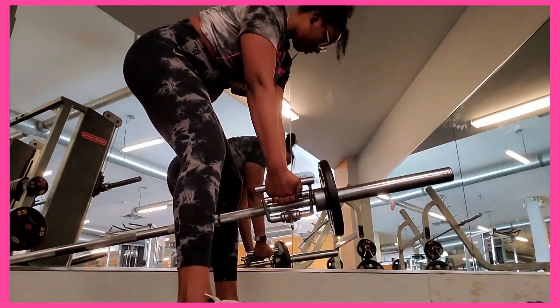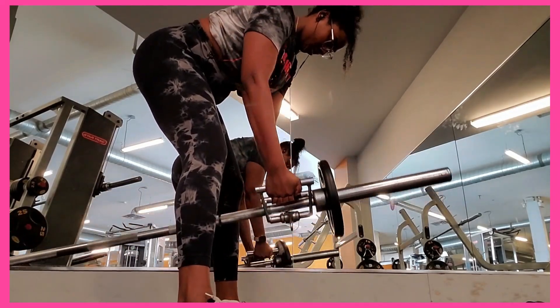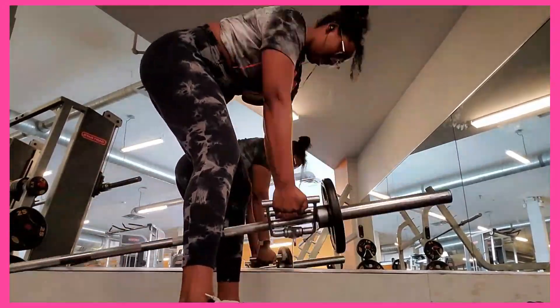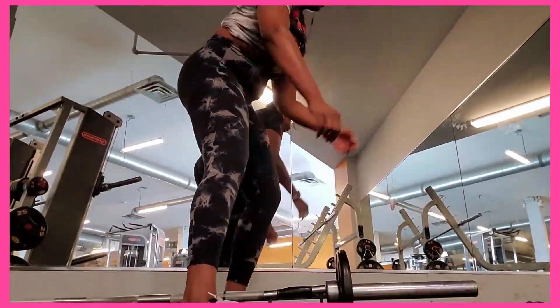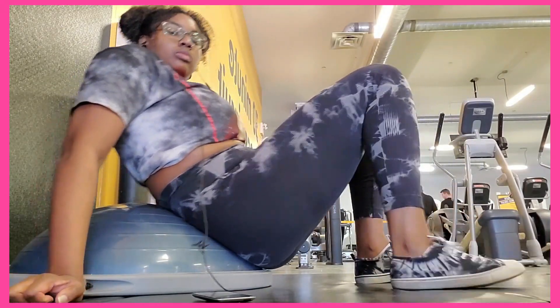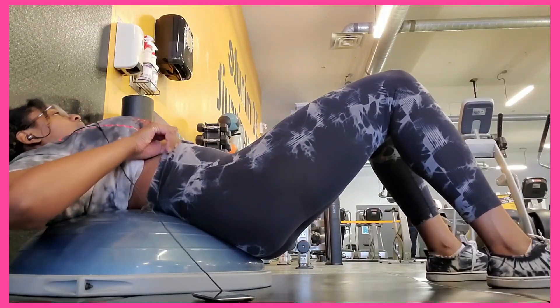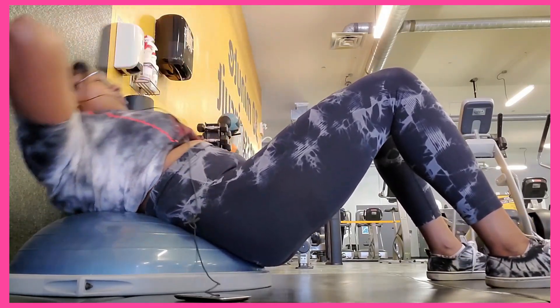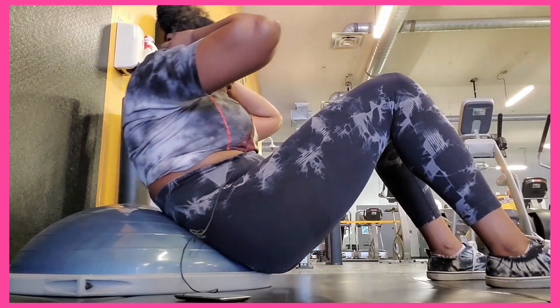Here are the T-bar rows. He had me doing sets of 15, 12, 10, 8, and 6, so I start off with a 10 pound plate on there - the bar itself weighs 45 pounds, so this exercise is already heavy. Another thing I like to do is the BOSU ball abs - that's great honestly.